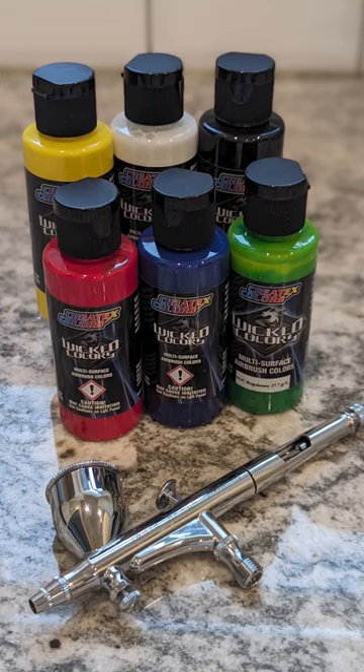For this workshop, you don't need to bring anything. We will provide all of the airbrush guns, the airbrush paint, and you're going to be learning how to paint an EVA foam mask, as well as a set of resin-printed horns.